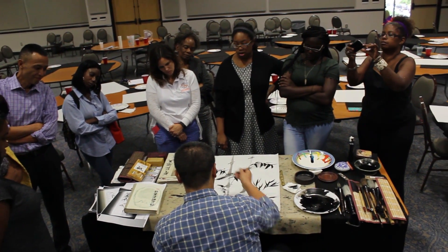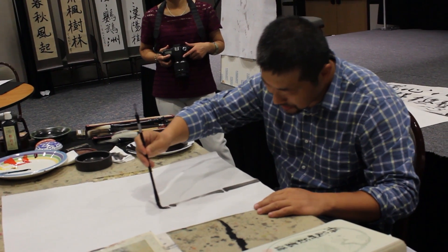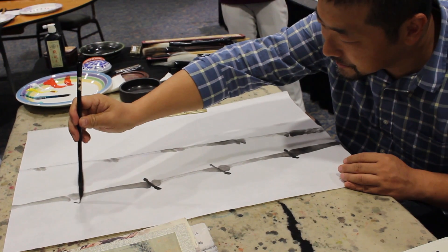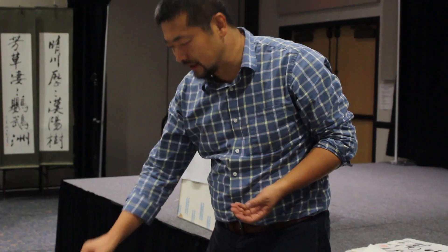On September 12th, the Confucius Institute held a painting and calligraphy workshop that captured many students' attention. Professor Nan Liu from Florida Agricultural and Mechanical University came and shared a couple of his techniques and materials during the workshop.